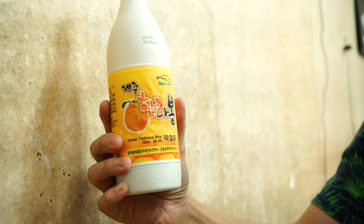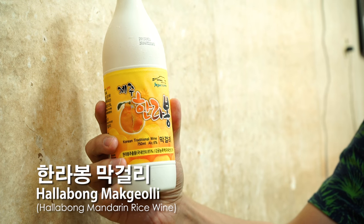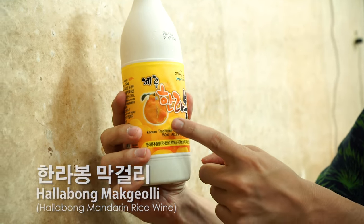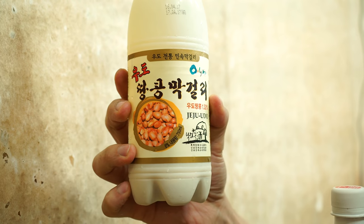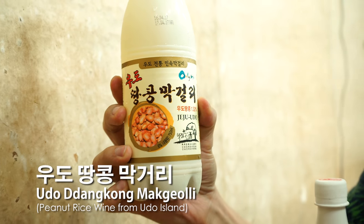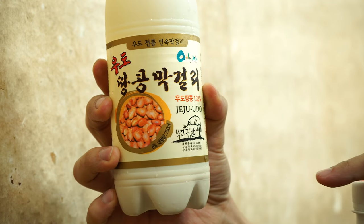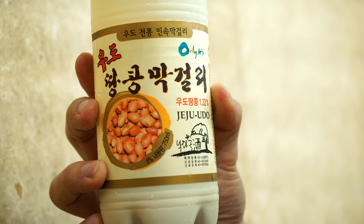We have a makgeolli here. This is called halabong makgeolli from Jeju. Halabong is the citrus fruit, very similar to an orange but it's not an orange. The second one we have is dangkong makgeolli, and this is made from peanuts — specifically peanuts grown on Udo, which is an island in the northeast corner of Jeju.